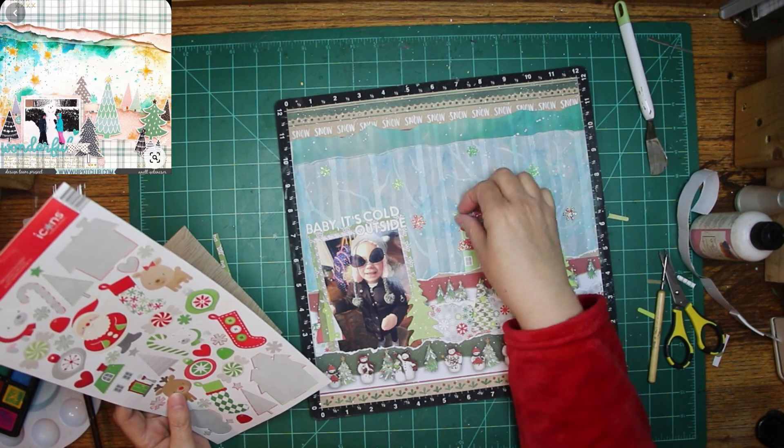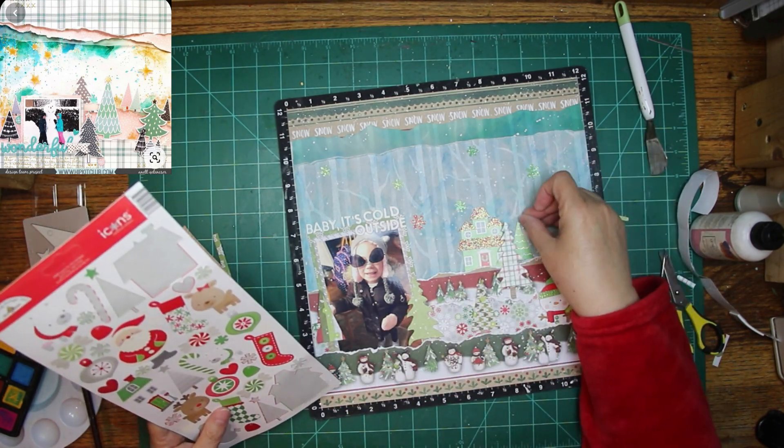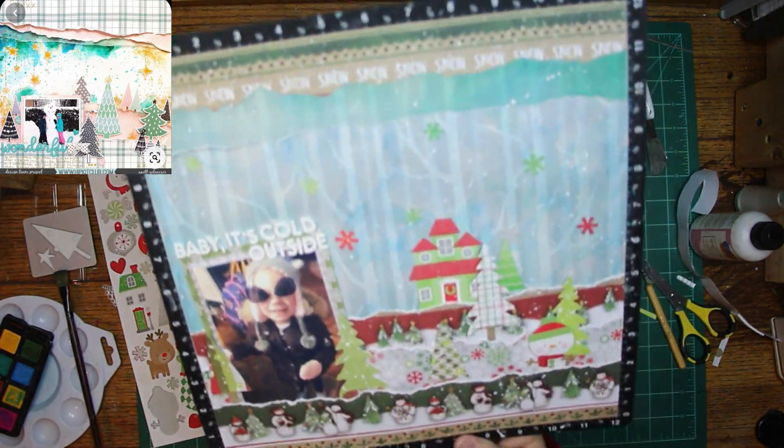If you look down below you'll see links to all the gals from Mixed Media Frenzy and for the Christmas Memories hop, so you've got lots and lots of inspiration down there to check out.